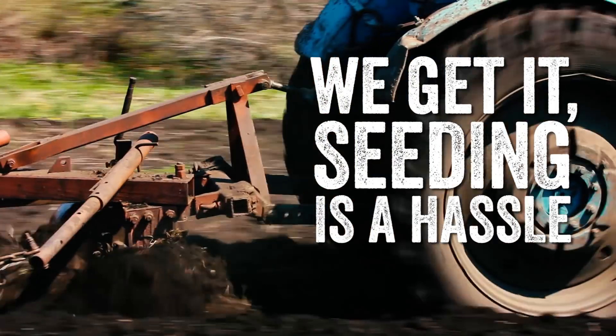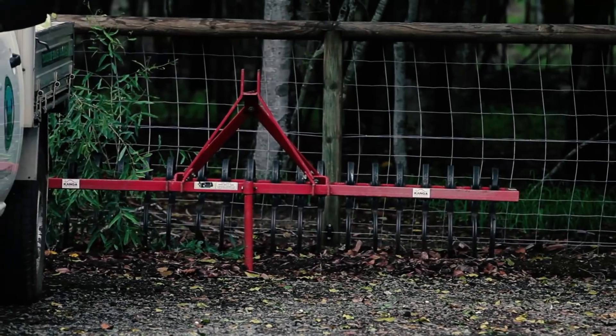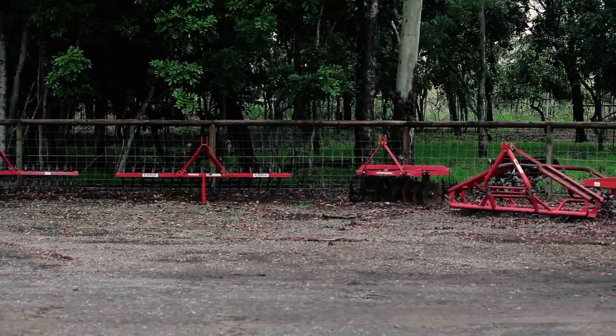We get it. Seeding is a hassle. Hitch up the plough, make one pass, then the fertiliser, and on and on. But that's the old way of doing it.